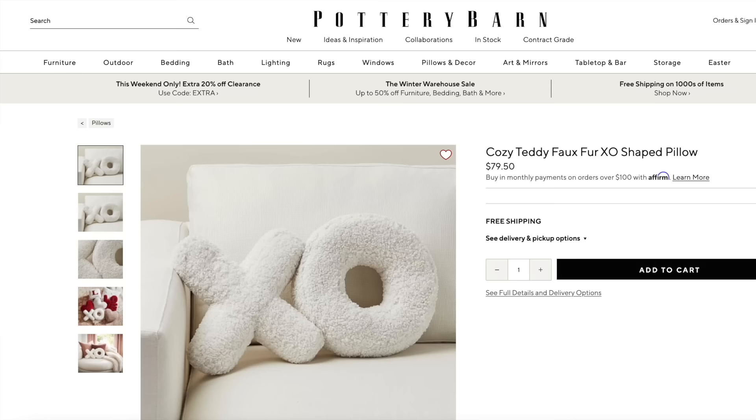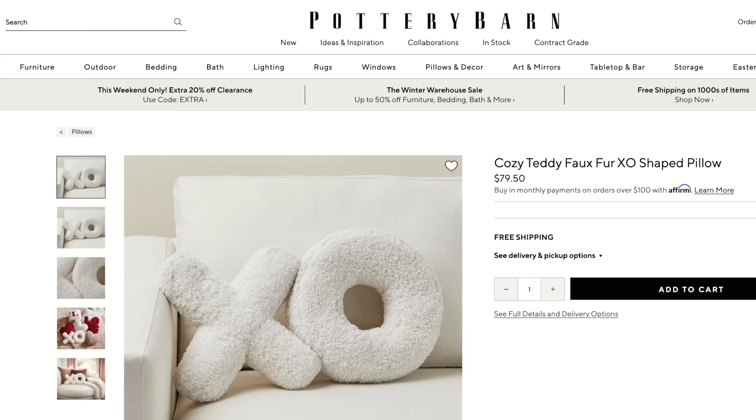Is it just me or is holiday decor getting really expensive? I was on Pottery Barn's website looking at their Valentine's Day decor and I saw these XO pillows for $79.50, and I was like there's got to be a way we can DIY these to get a similar look.